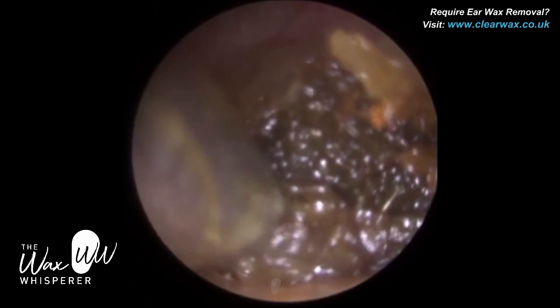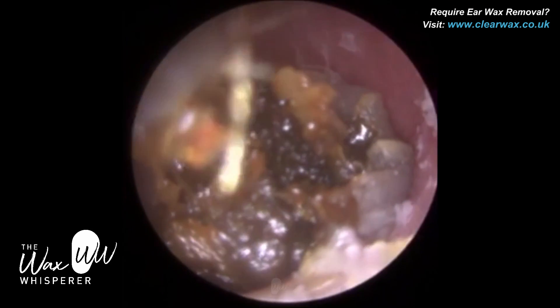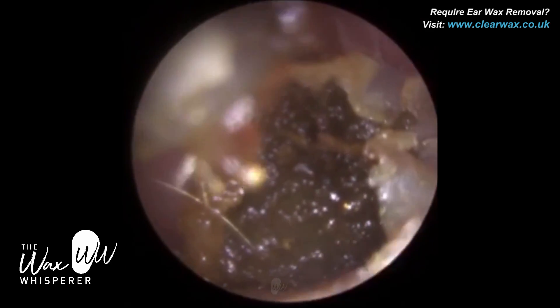And autophony — autophony is when you can hear your own voice inside your head, so it's trapped. So just using a Zoller suction probe, we've got the majority of this blockage out; it's quite wet and sloppy.